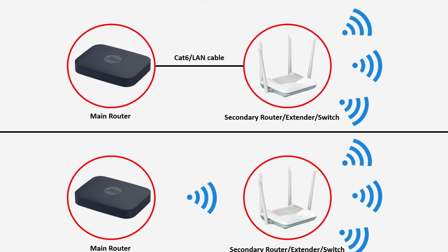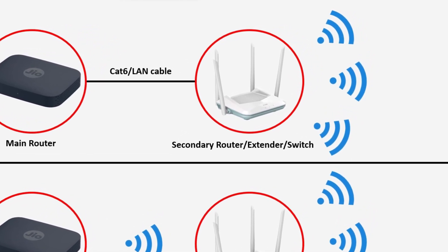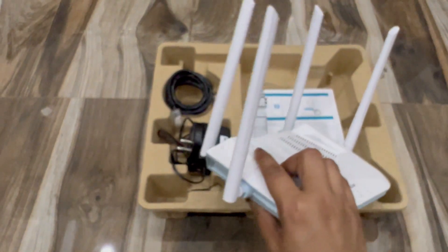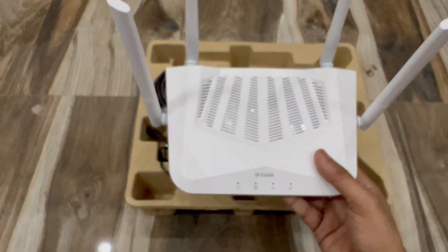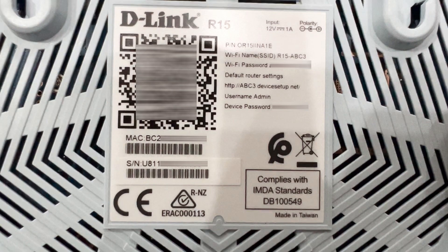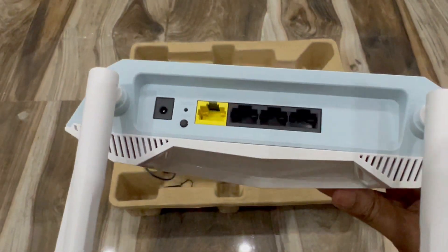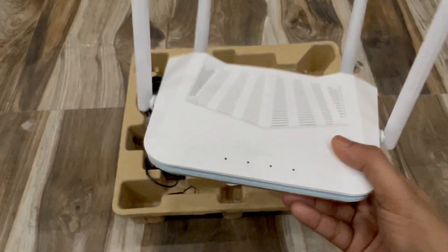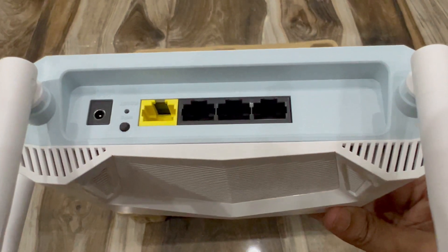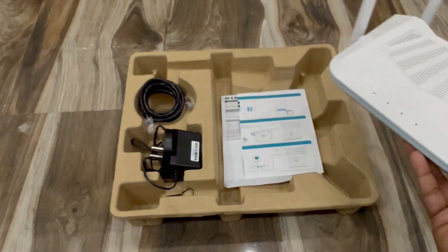There are various ways to connect this router. If you already have a router, you can take a LAN cable from your main router and connect it to any of the three LAN ports here — this router will then get internet from your main router and you can use the default Wi-Fi. You can also use it as a switch: connect the LAN cable from your main router and take additional LAN cables out to connect to a laptop or other devices. Or you can use it as an extender, which we'll cover later.